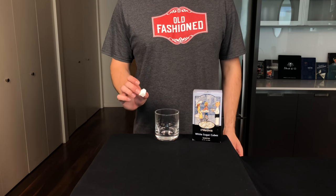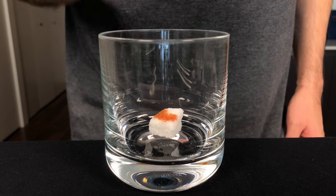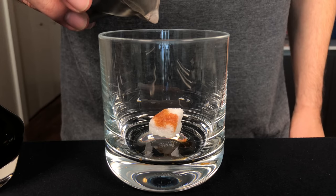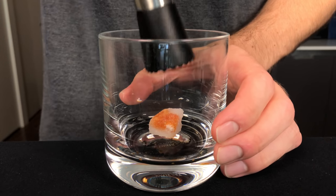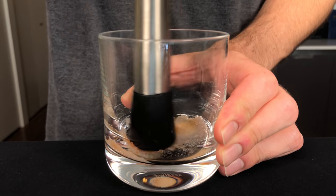We're actually gonna build this directly in a rocks glass. Start with one sugar cube and drop it in, then hit that with two dashes of Angostura bitters. Then add just about a bar spoon of warm water, which will help that sugar dissolve as we muddle it with the Ango bitters.